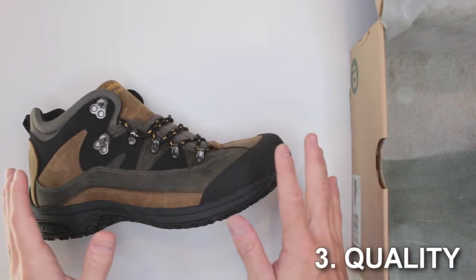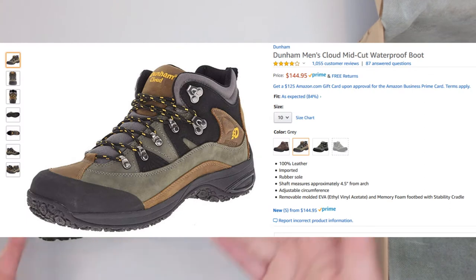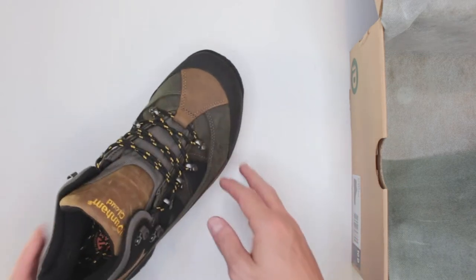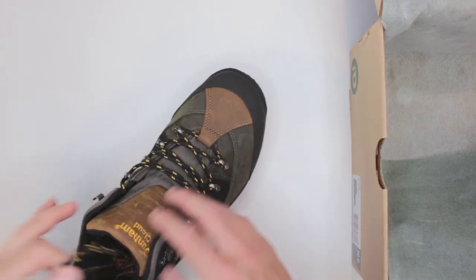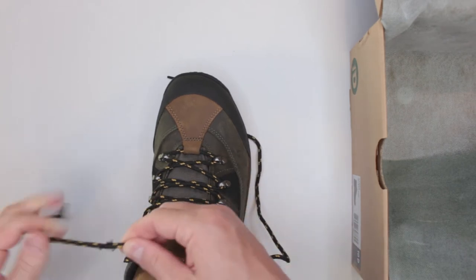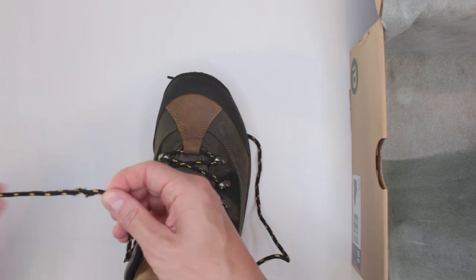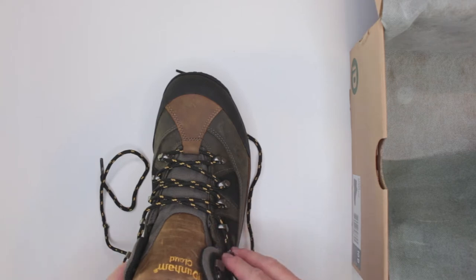Criteria number three is quality and design features. There are over a thousand reviews on Amazon at four-plus stars, so very positive feedback. Quality-wise, Dunham did a pretty good job — these boots definitely last well. The design features all-metal hardware, which I like because you don't want to worry about snapping plastic hooks when tightening your laces.